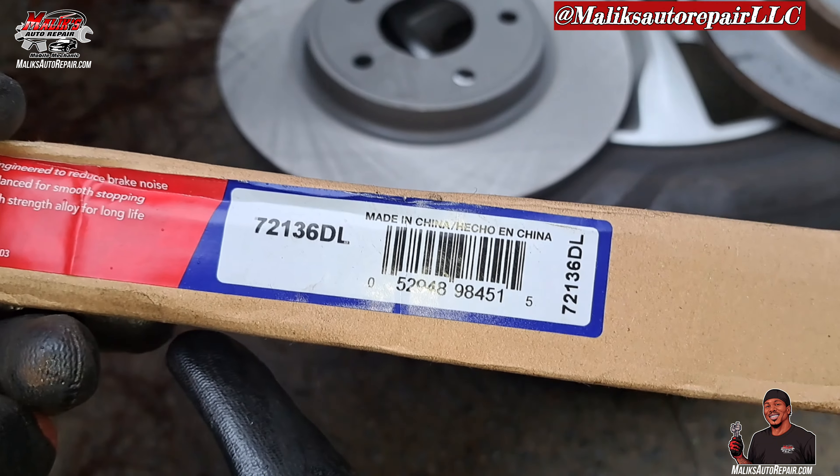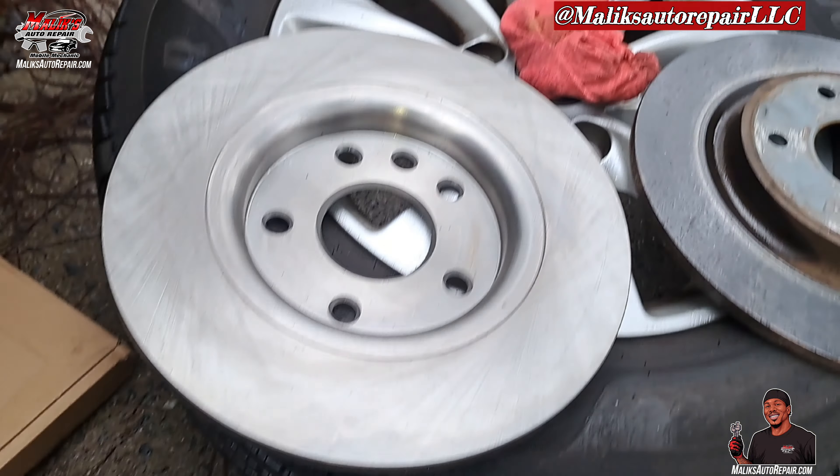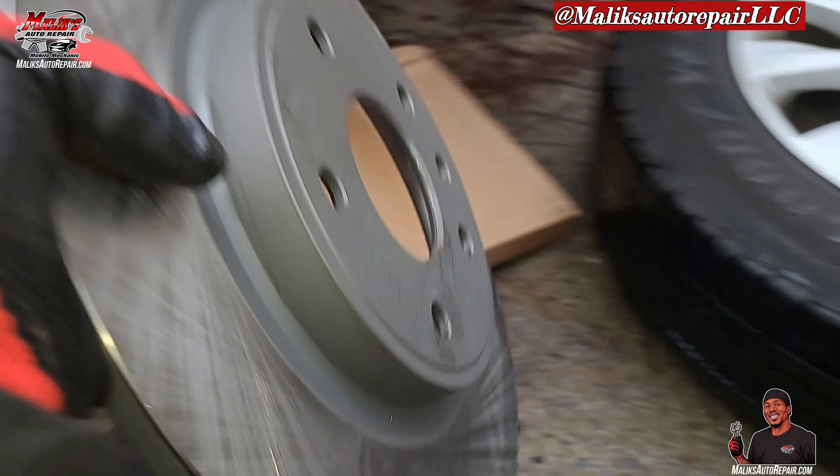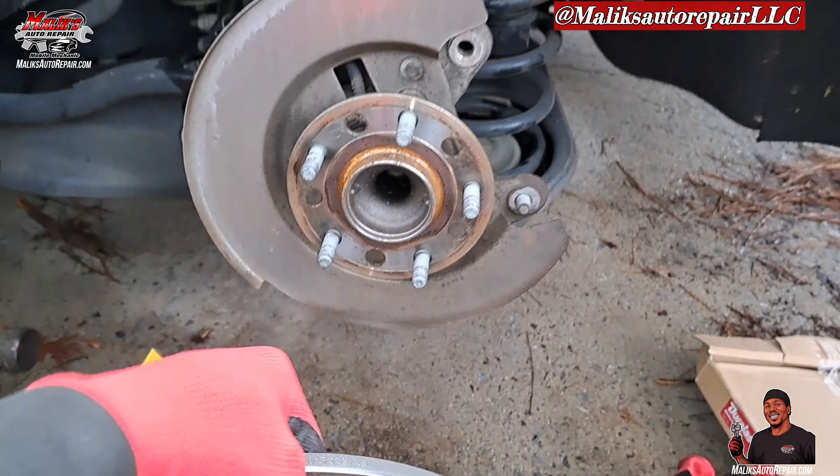That's the part number. Make sure it's sprayed down with brake cleaner — get that film off — and then we can install.